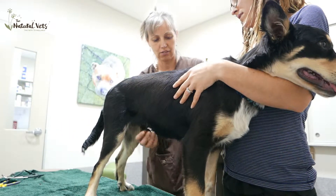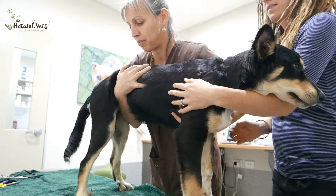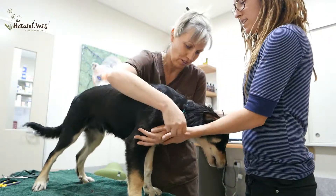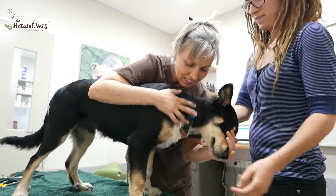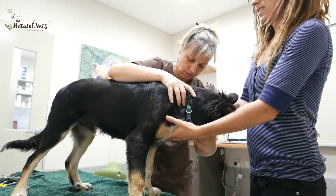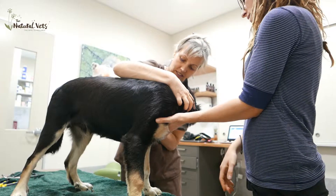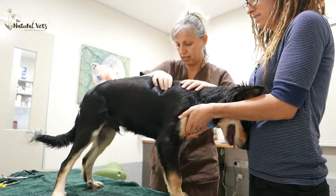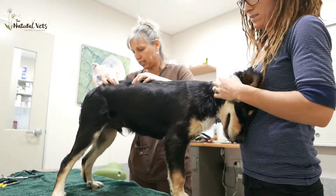Just checking his neck now. Good boy, very good. He's doing better. Nice muscle, no major tension anywhere.